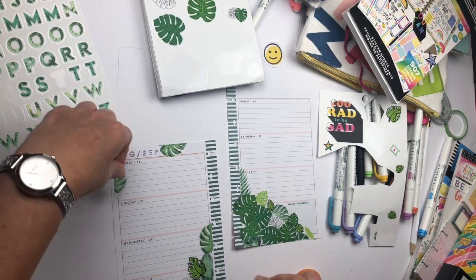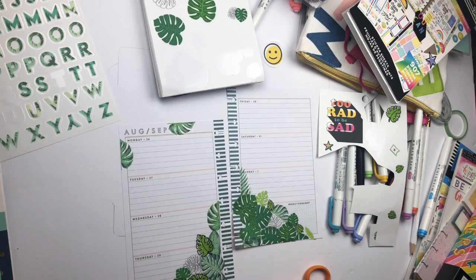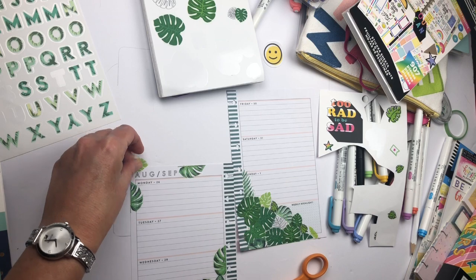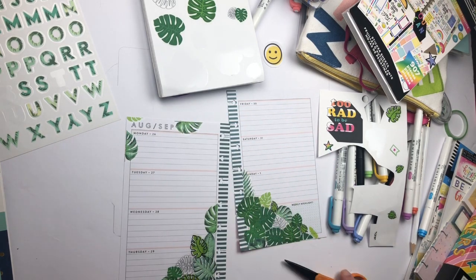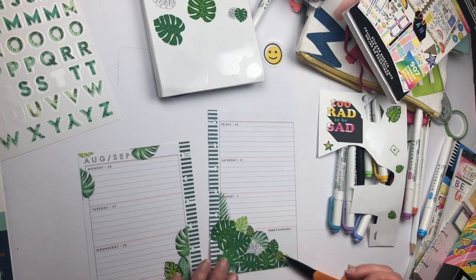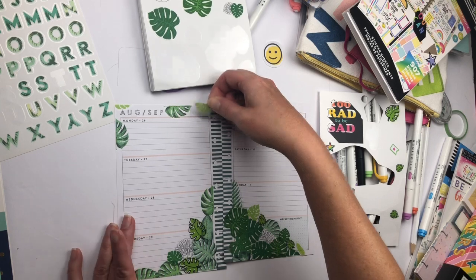Here I am starting to decorate the top left-hand corner of the page and I think it makes a big difference — the page is not so bottom-heavy now. I'll just add a little bit more and then I'm going to start putting some letter stickers on Friday, because that's when we leave for the Hamptons.